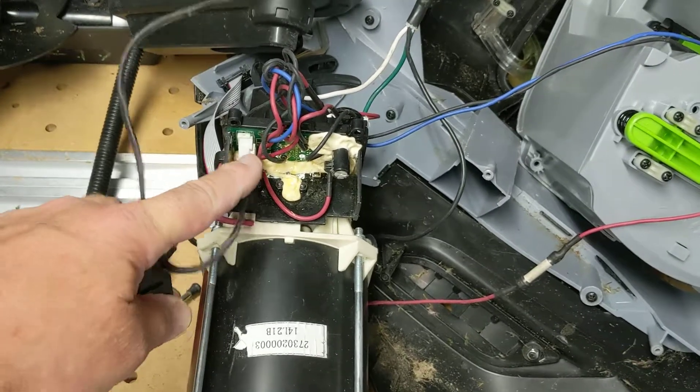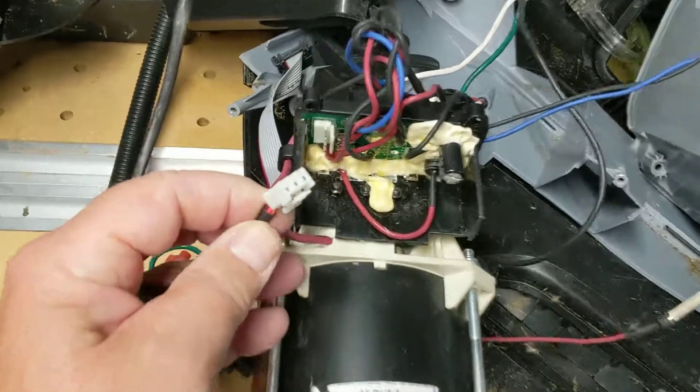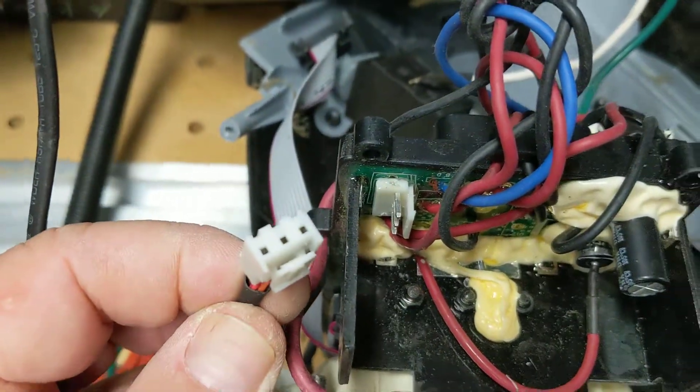The fix is going to be to figure out what's going on with this particular connector here and where the loose wires are or something.